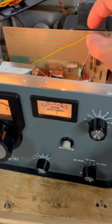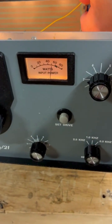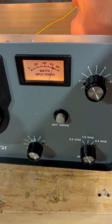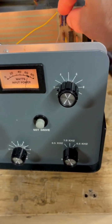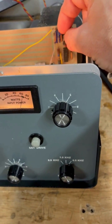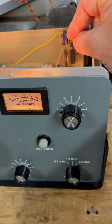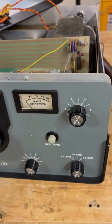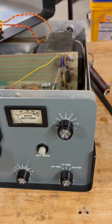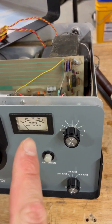So what you do then is you adjust R6 on the left, and that sets the meter for 70. And then, most importantly, you set R1 — I have to rotate R1 down until it trips. Boom. And now it's set to trip at 6 amps and the meter reads 70 watts. Boom.